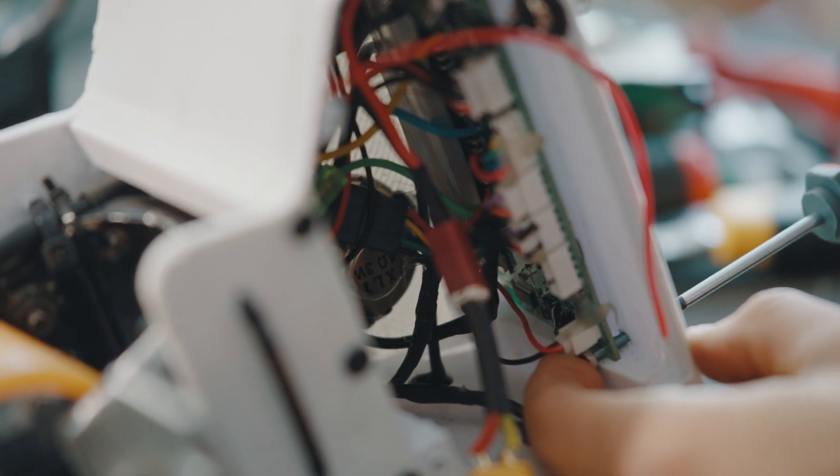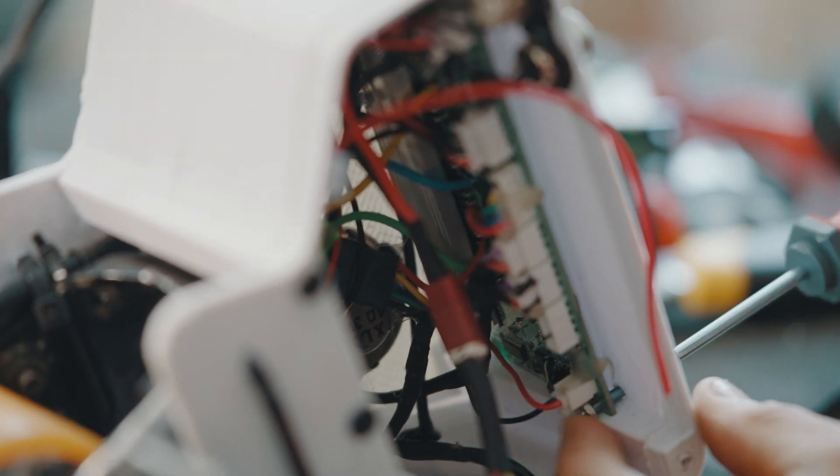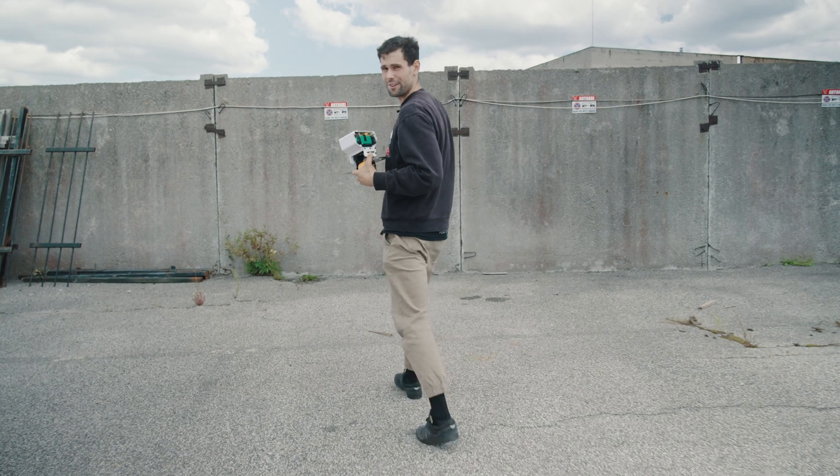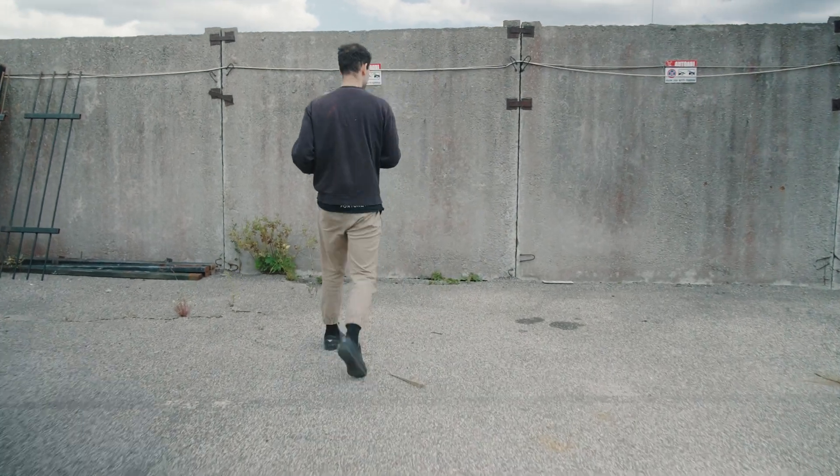A slightly annoying thing is that the battery goes in here so extremely tightly that it broke one of the cables. So, attempt number 467 — let's see how it goes.